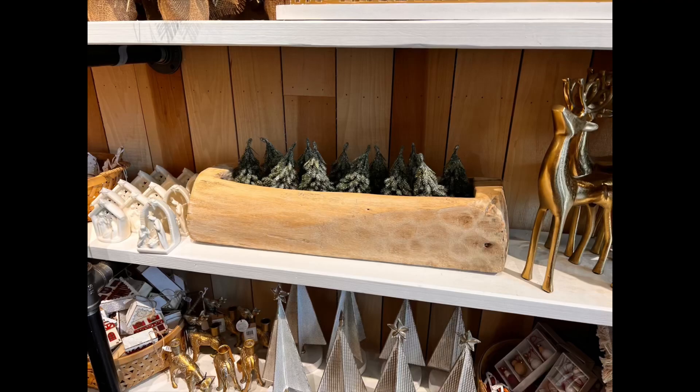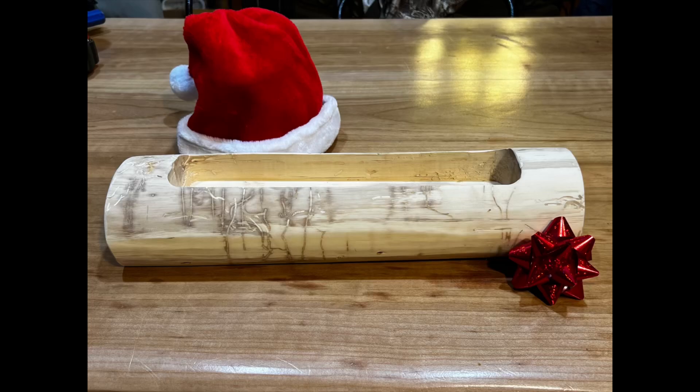A couple of weeks ago my daughter asked me if I could make this project for her. So I grabbed my chainsaw, headed for the wood pile, and looked for a suitable log for this project. Stay tuned if you want to see how I made it.